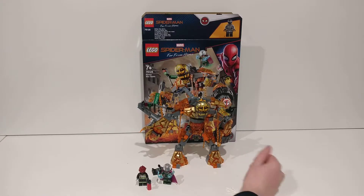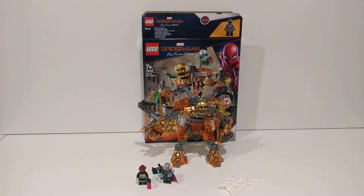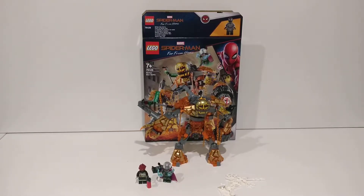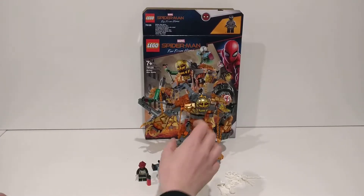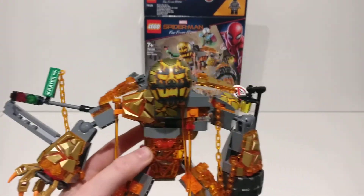Spider-Man comes with lots of webbing, but I don't like to mess around with that — I just think it's pointless. Now let's have a look at the Molten Man. In the movie this is actually powered by drones.